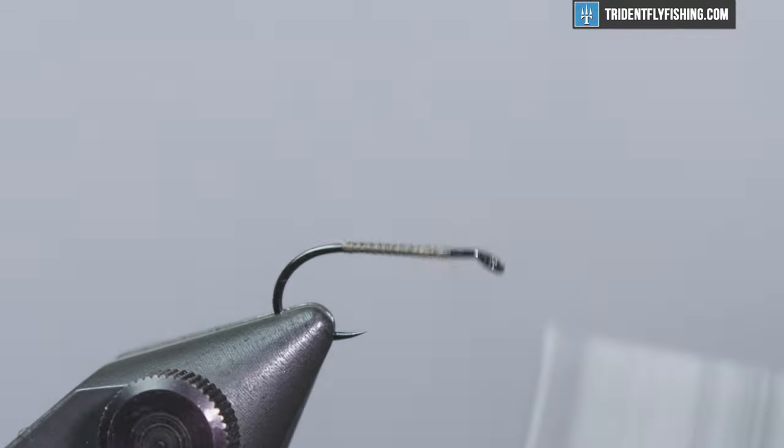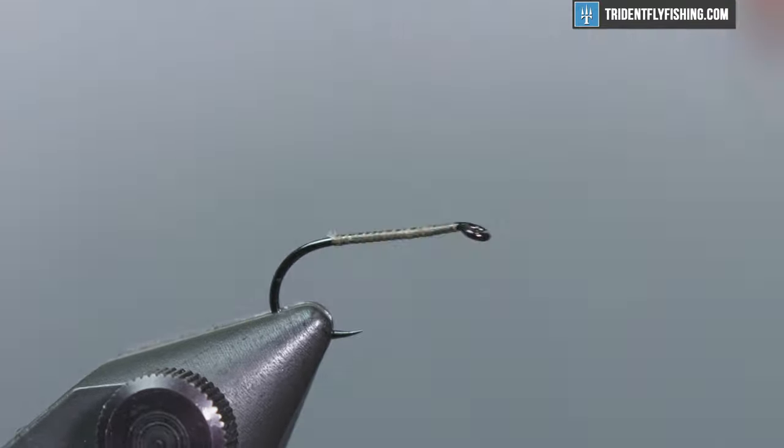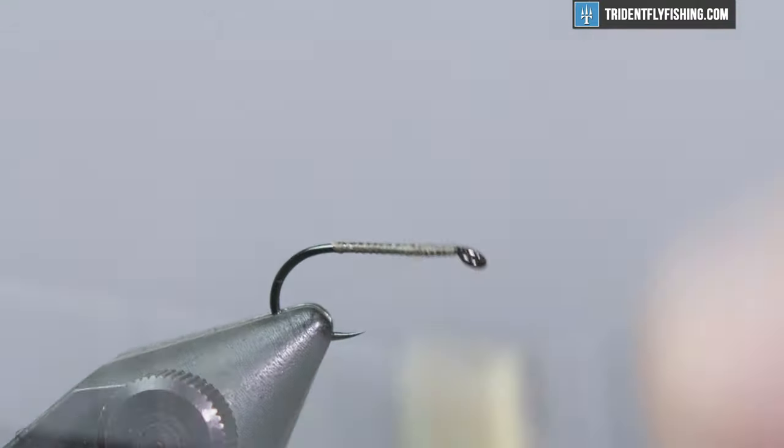Some people like to tie the tail first, some people like to tie the wings first. I'm a wing-first guy, so that's how we're gonna do it today.